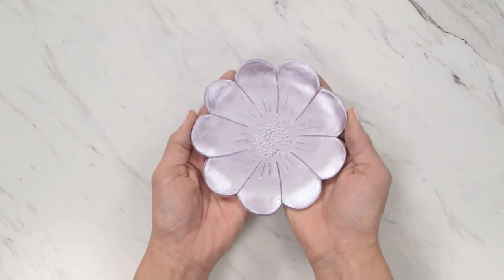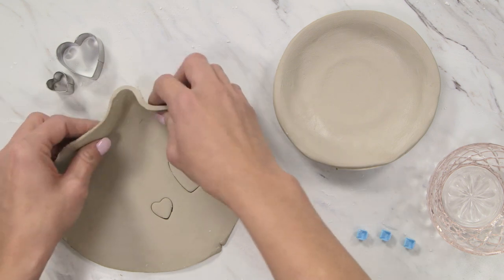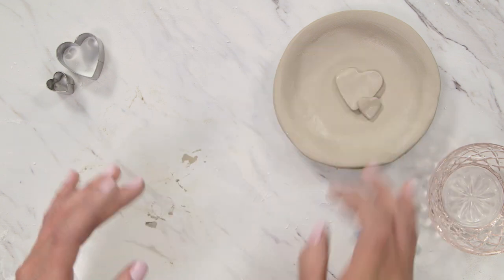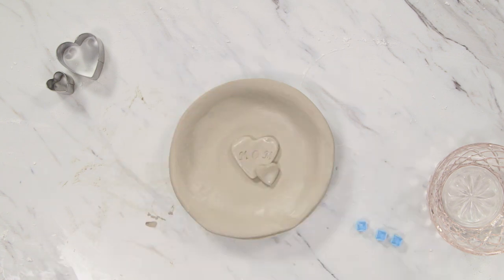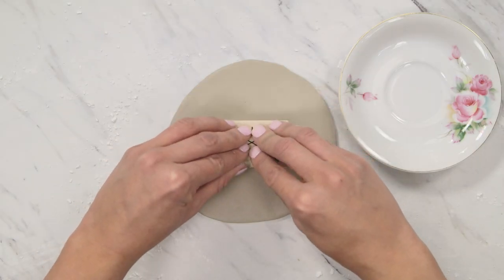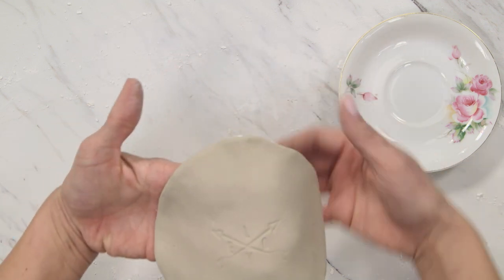Once you have these basics down, you can change up the finishing touches to create endless designs. One idea is using clay cutters like these to add shapes to the main dish. Or pull out your letter stamps to create a word or phrase. You can even use rubber stamps with this project — just press the design gently into your clay and be sure to wash the stamp off when you're done.